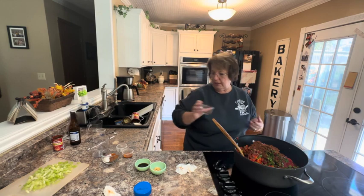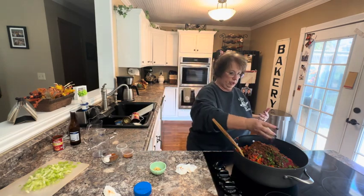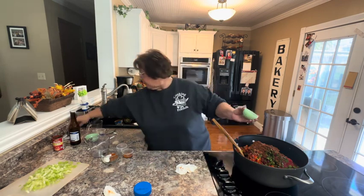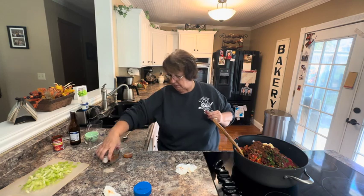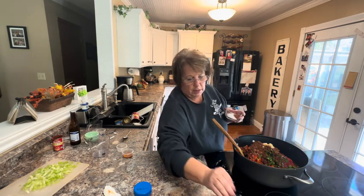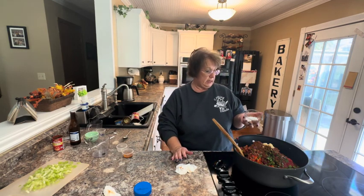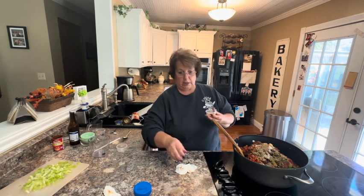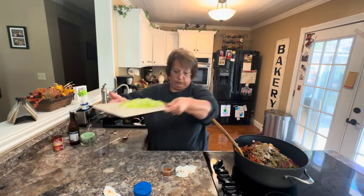I have a tablespoon of Worcestershire sauce, a tablespoon of minced garlic, and in my spice mixture I have a tablespoon of oregano, two teaspoons of cumin, a teaspoon of dried basil, a teaspoon of salt, a teaspoon of pepper, a teaspoon of cayenne pepper, a teaspoon of paprika, and a teaspoon of sugar. And I also forgot my celery — I'm going to add some chopped celery; I have three stalks of chopped celery.